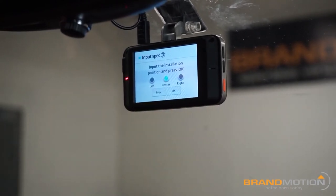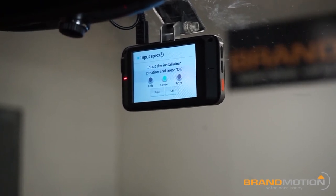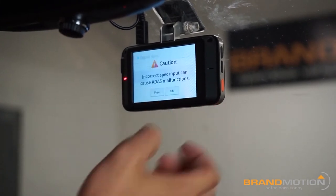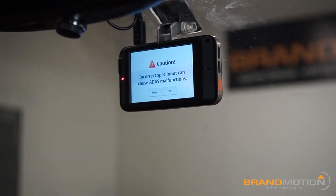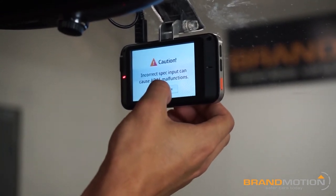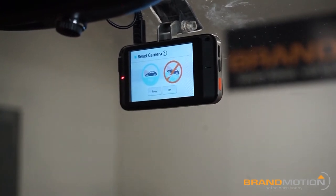Now it's going to ask for input of height and width — you don't have to do this, so I'll hit okay through it. Then it asks for mounting position: left, center, or right, depending on your preference. I went ahead and selected center. It gives a warning reminding you that the more accurate your inputs are, the more accurate the ADAS will be.